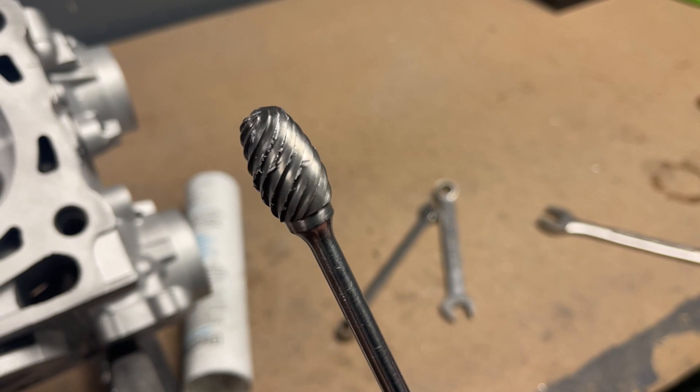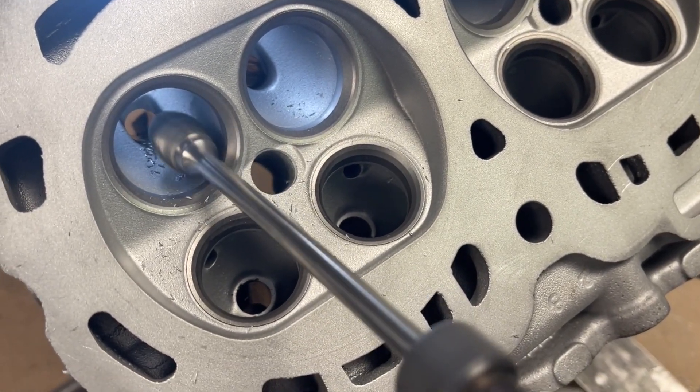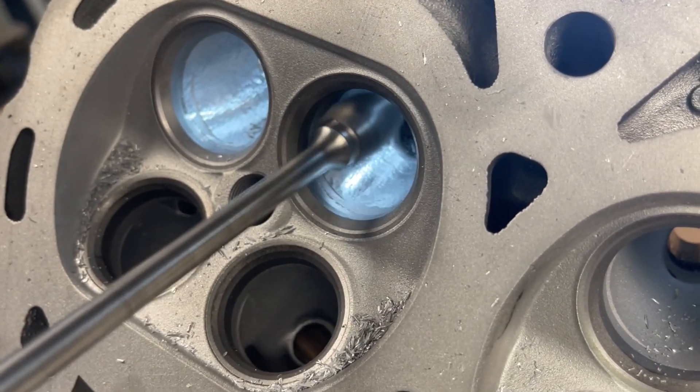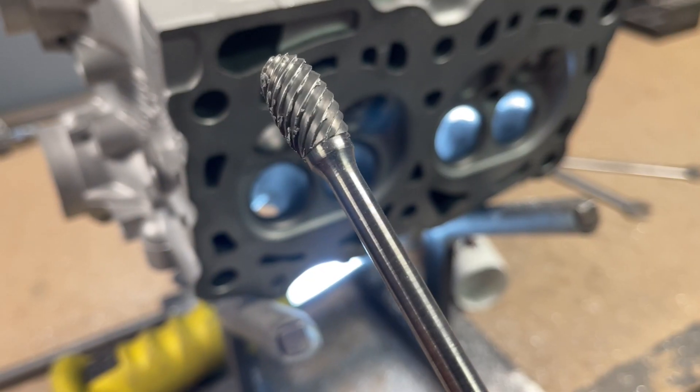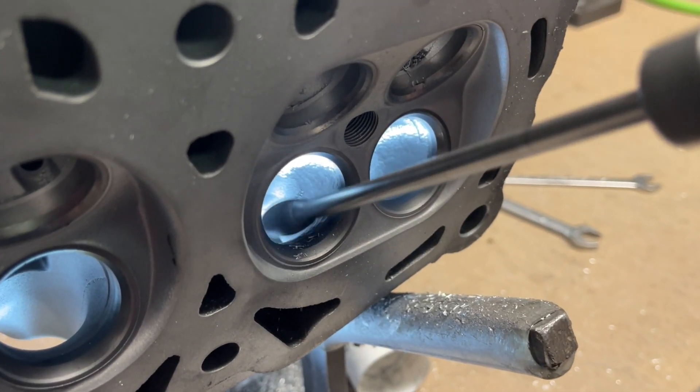Dave begins by using the Head Games High Helix 5H Spur to rough-grind the intake bowl and reshape the short-turn radius. Next, he switches over to the Head Games High Helix 1/2-inch burr, where he begins with the short-turn radius and then moves into the bowl.